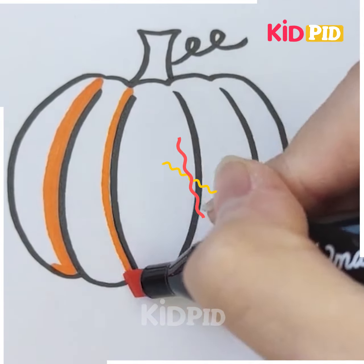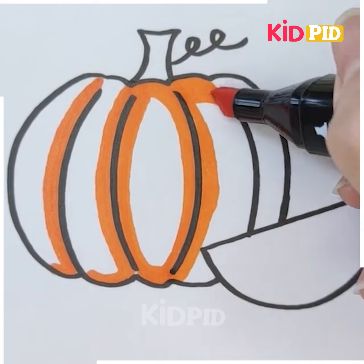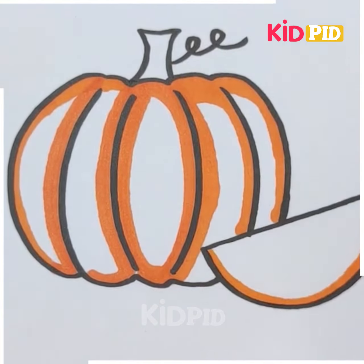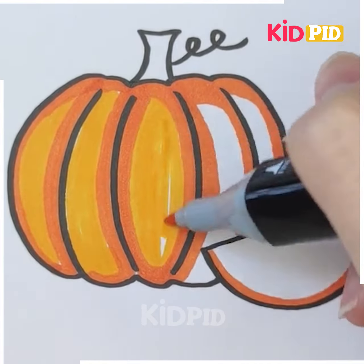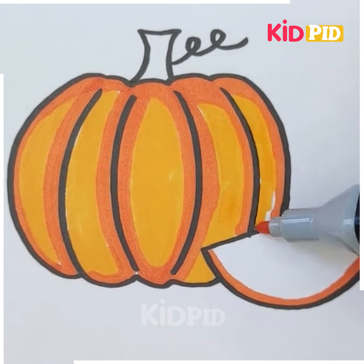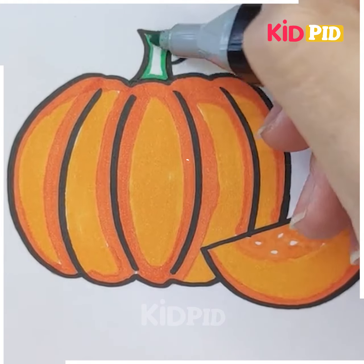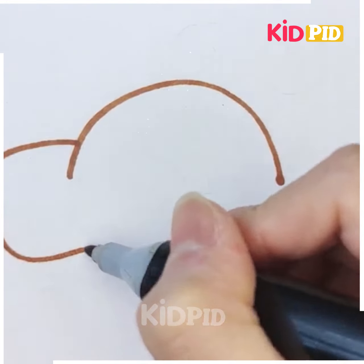We can color the pumpkin using orange color, and you can use a different color also if you like — yellow color is also suitable for pumpkin. We use two shades of orange, a dark one and a light one. There is also a top stalk which we give green color.